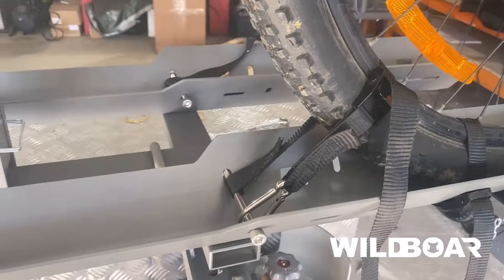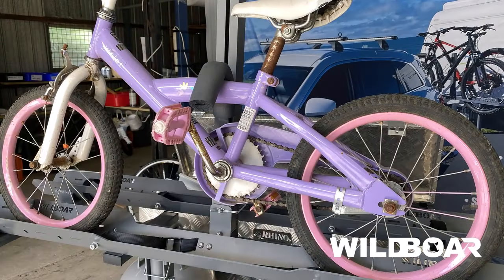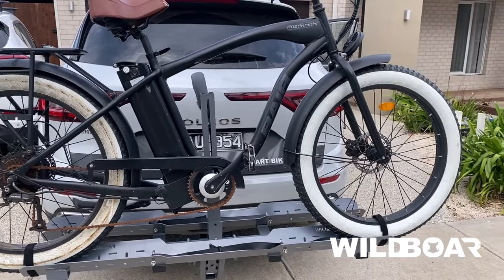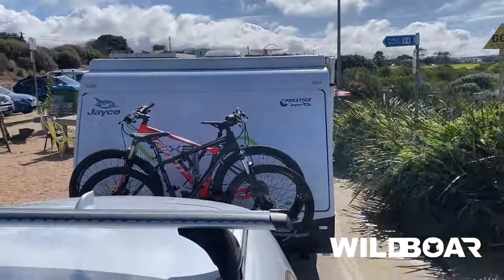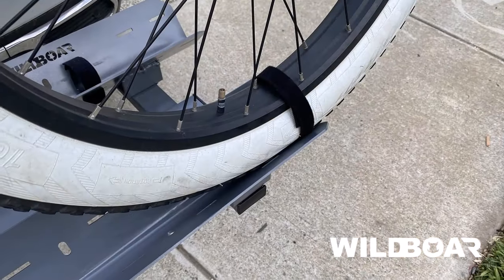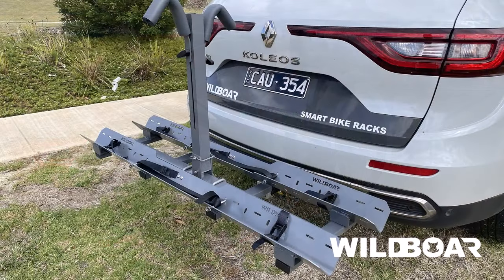The unique, wide and deep V-shape has been designed to allow this rack to suit a wide variety of bikes, from 16-inch kids' bikes right up to 29-inch beach cruisers. The deep V-shape has been designed to hug the tires to stop wobble when traveling, and will support narrow road bike tires and fat wheels alike, up to 120mm wide. One rack for all bike types.